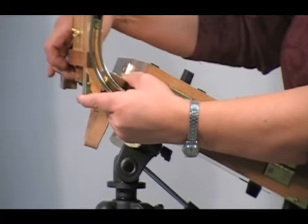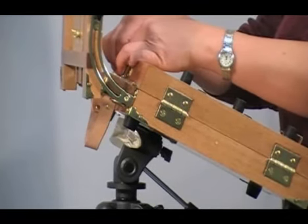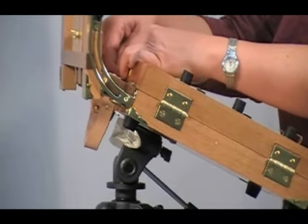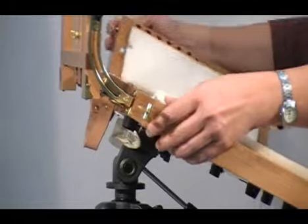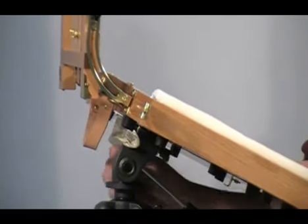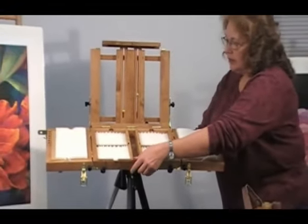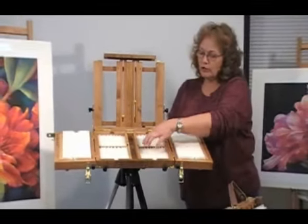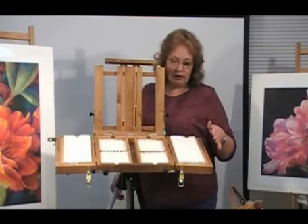This is for added security and stability. We have a latch that takes slight pressure to open. It keeps the boxes from opening accidentally. As you can see, it is just that fast and easy to have the box open. Turn it back around so that you can see. There is a center compartment here that you can store your pencils and brushes in. I store my keys there while on location.